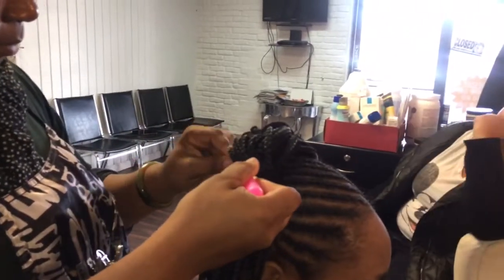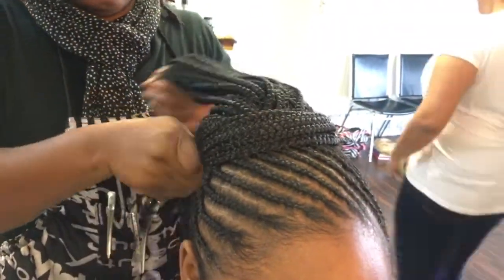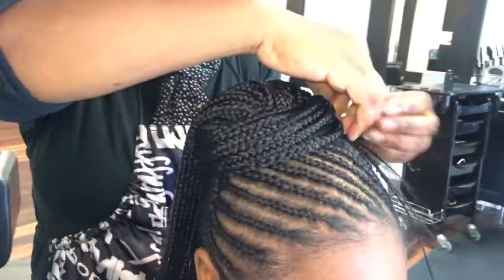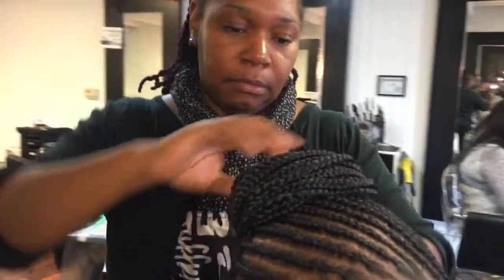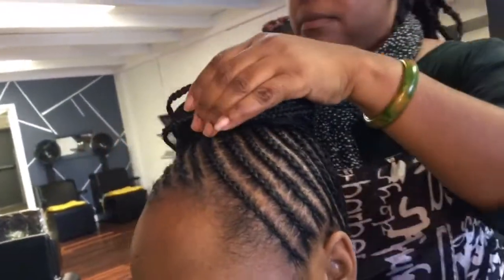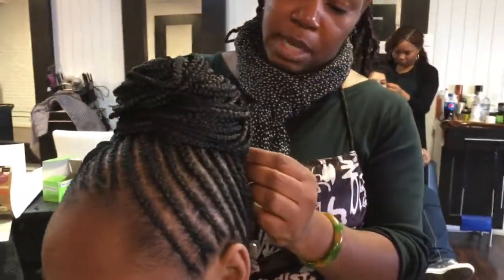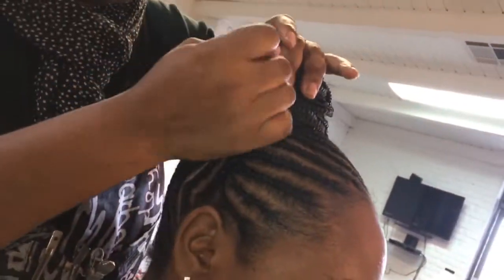Continue this process until you reach your desired thickness. Now you see that she is wrapping the braids around and we're just creating a bun. You can basically wrap a couple of the braids around and wear the braids down, but I wanted to wear it in a bun. So she is wrapping them around the top and securing them with bobby pins or hair pins. She's further securing the bun, making sure that it is intact.